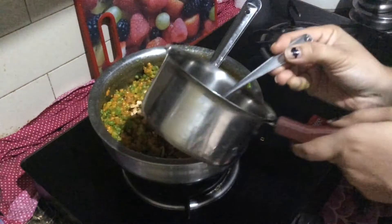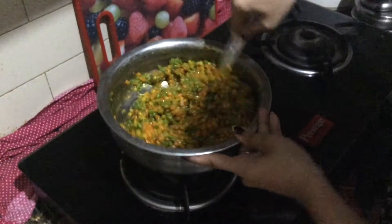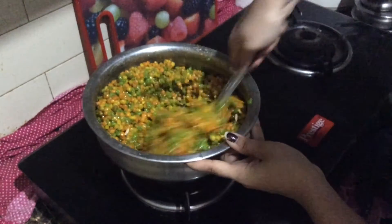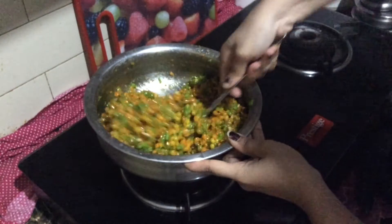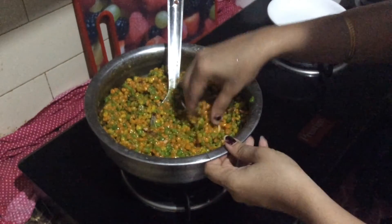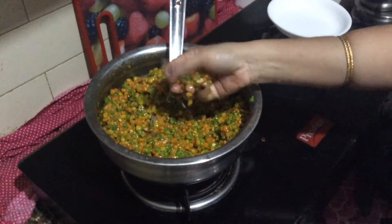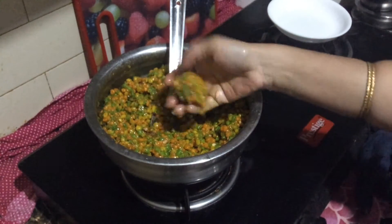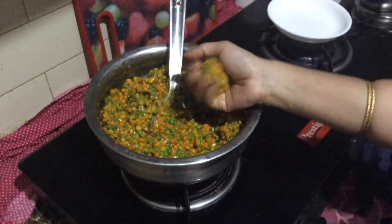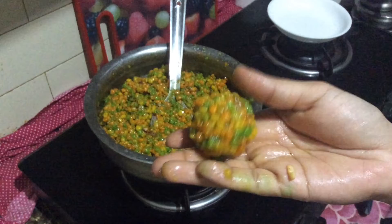Let's fry in ghee. Add 1 spoon of ghee. Add the dough and now we are going to form the dough. I am going to cut it into the desired form.